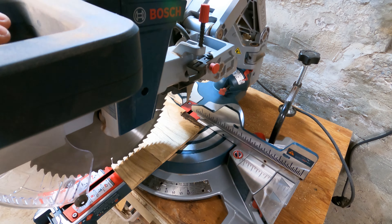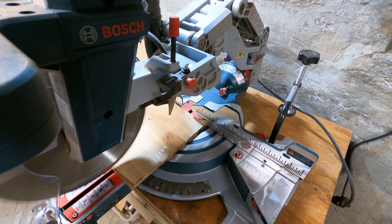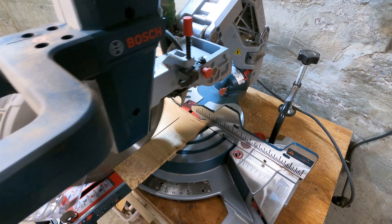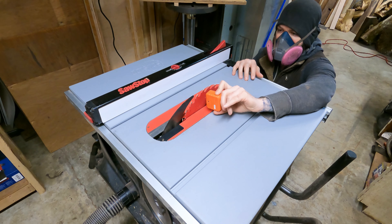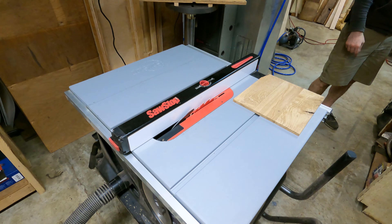A flower press, if you didn't know, is used to flatten and remove moisture from flower and plant clippings so that you can either collect them, scrapbook them, or use them in other decorative projects. Once you have your clippings, you lay them down in between sheets of cardboard that are then placed in between two boards.